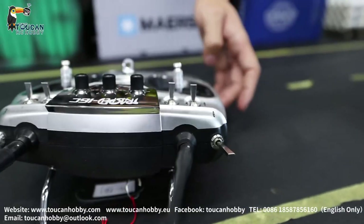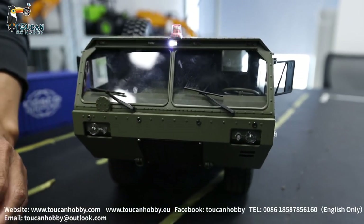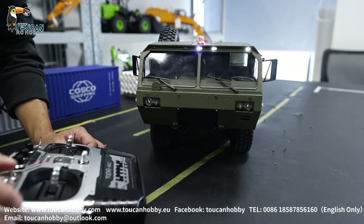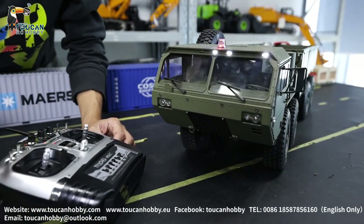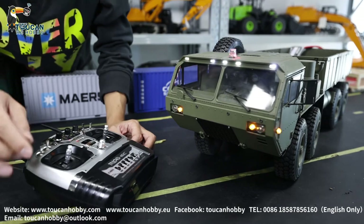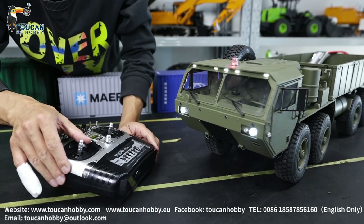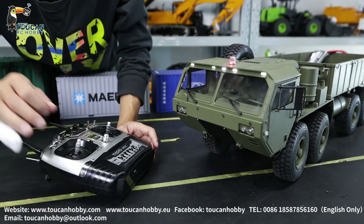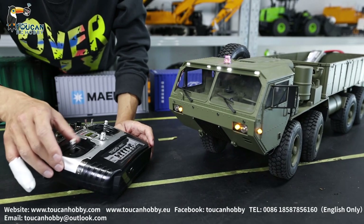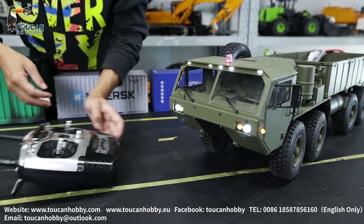Let's put it to neutral position again. We will try the light functions. The stick goes left twice — this light is on. Twice again, it will be off. Go left three times — need to be in position — three times, and now the big front light is on. Three times again, it will be off. Two times again, this one will be off. That's all the lights.